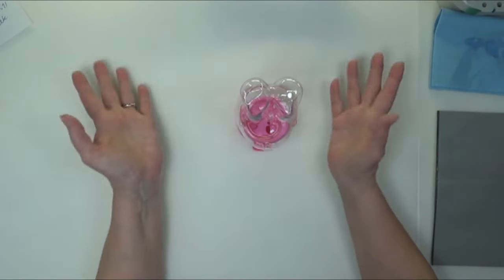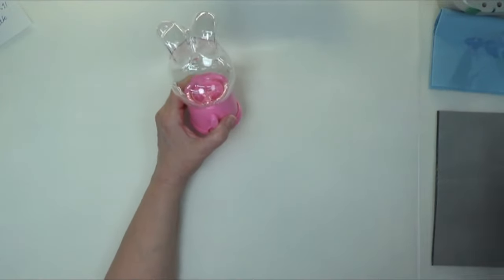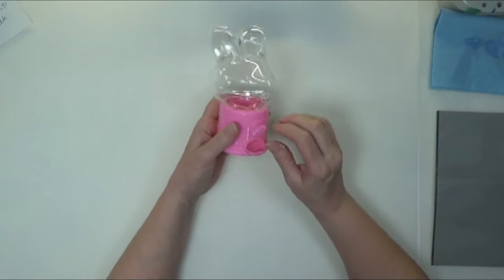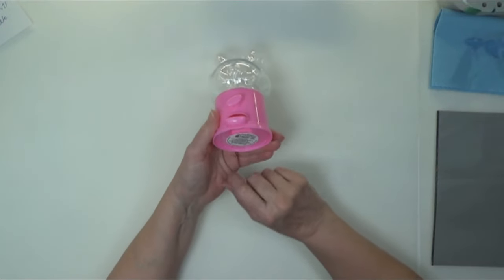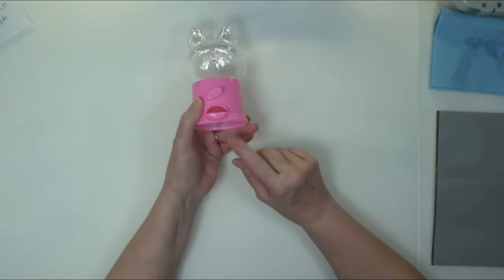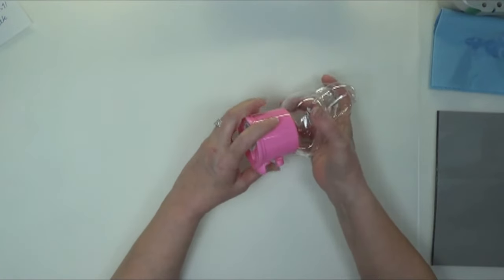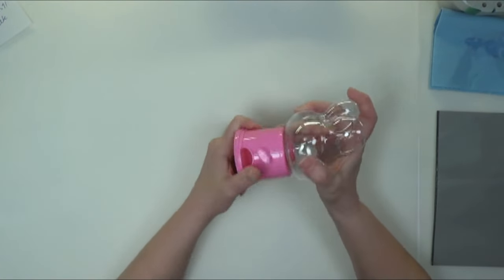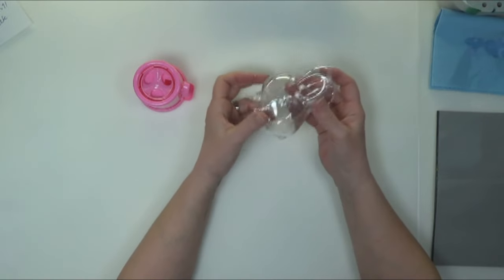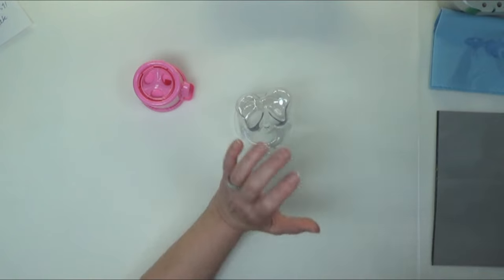Hello everyone! I'm going to try and do something a little bit different today. This is a little gumball machine I got from the Dollar Tree. They had several different colors. I think I'm going to paint this bunny. I don't know if I'm going to paint anything on the base or not — I may just leave it pink — but I'm going to paint the bunny part and see what we can do with it.